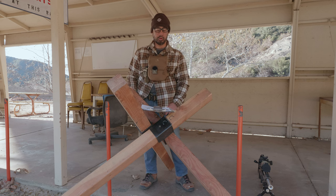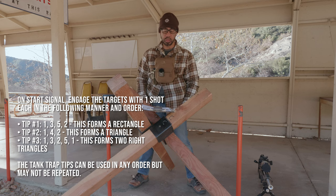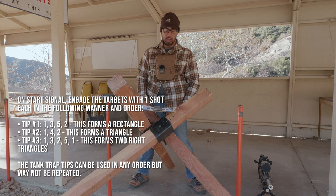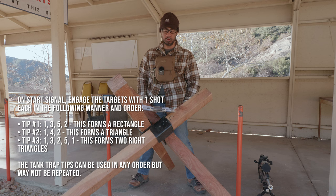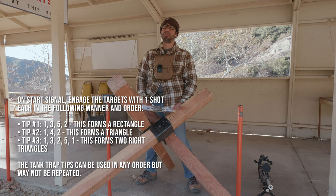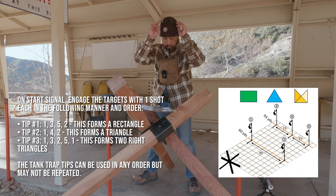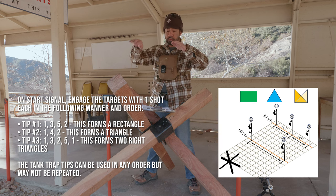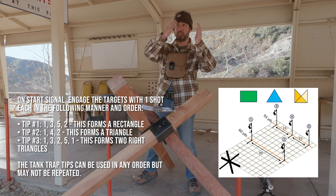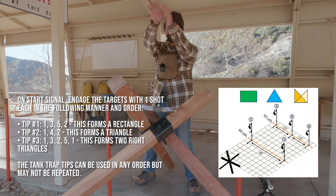On the start signal, engage the targets with one shot each in the following manner. Targets are numbered 1 through 5 from left to right: 1 and 2 at 60 yards, then 3, 4, and 5 at 93 yards. From tip one, shoot 1, 3, 5, 2. From tip two, shoot 1, 4, 2. From tip three, shoot 1, 3, 2, 5, 1.